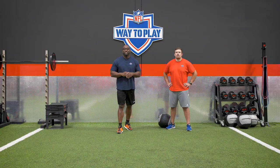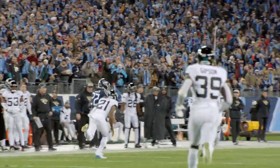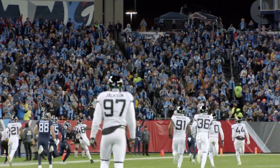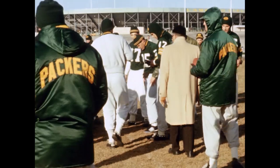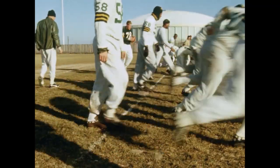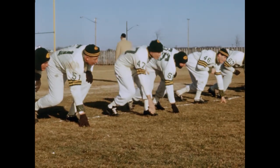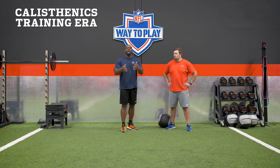Here's a little 'did you know': at one point in time, some of the league's greatest players actually had offseason jobs. A player like Derrick Henry benefits from where the game is today — he's able to invest his entire life around his career. But some of the greatest players didn't have that advantage, so they had to use what was readily available: their bodies. Weight training hadn't evolved yet, so it was just pure calisthenics — using the body as load.